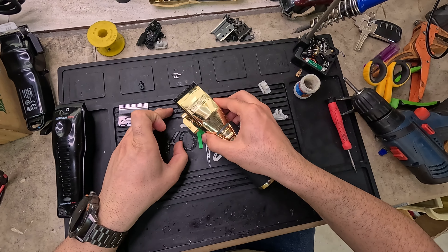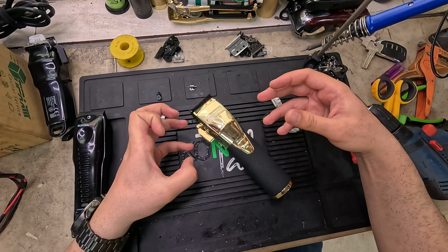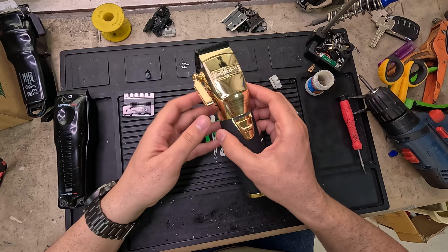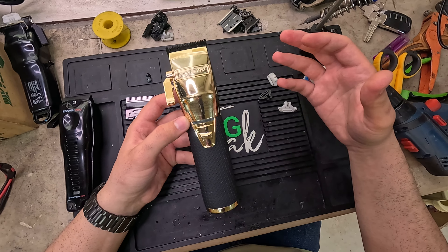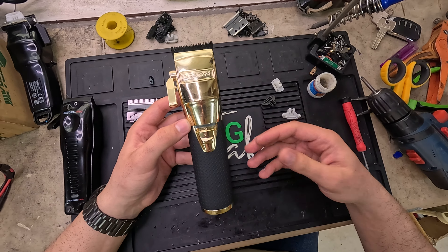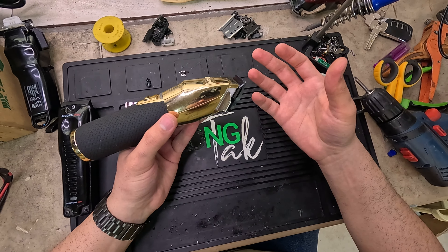A proof of concept for that is just the JRL Streamers. They have very bad material, but the mechanism that connects the motor to the blade is just perfect. Babyliss is famous for both material and good mechanical design.